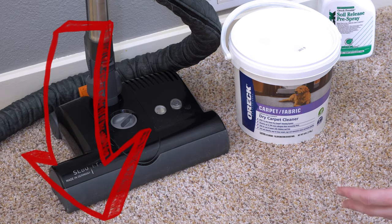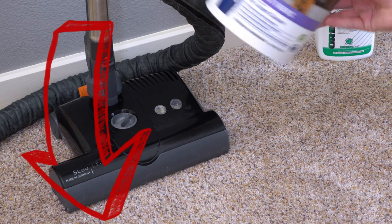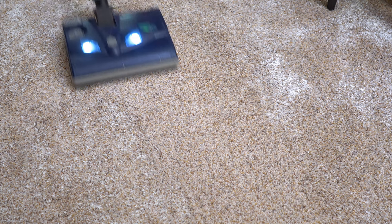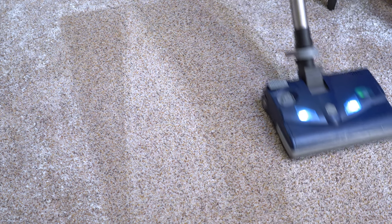So if you need to get one of those machines, you can look into it. I really appreciate you all watching. I hope you found this video informative, and I hope this answers whether or not dry cleaning is right for you. Have yourself a wonderful day.